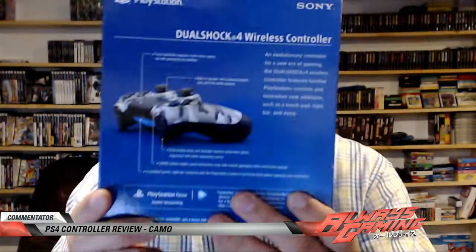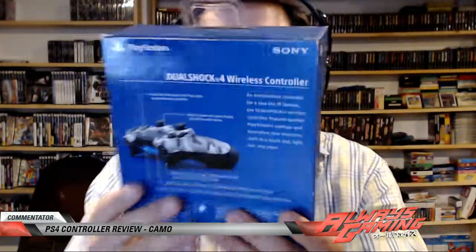Hey, what's going on everybody? Here we are with a review for the PlayStation 4 camouflage controller DualShock 4 for the PS4, PSTV, and PS Now. Let's look at the side-compatible hardware on the back — join the evolution, Sony camo. Alright, let's open up the box.